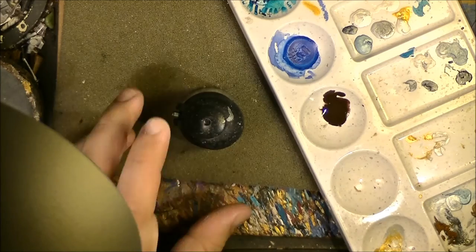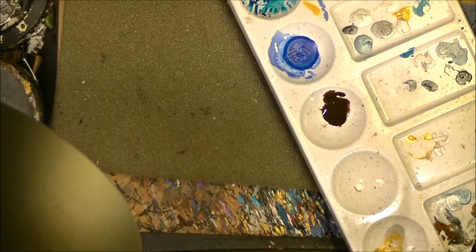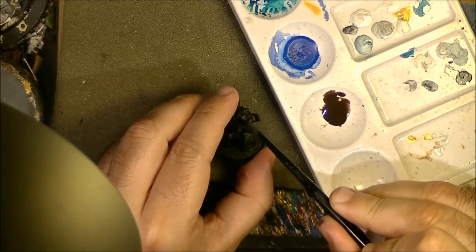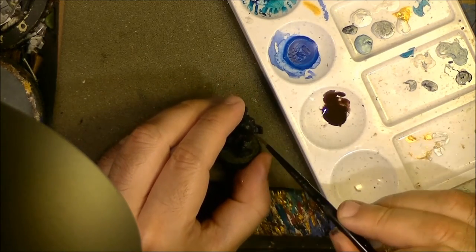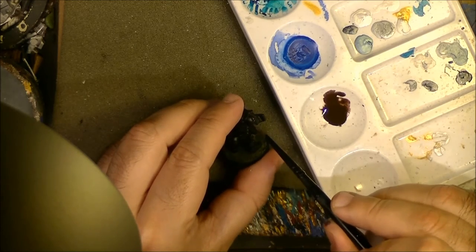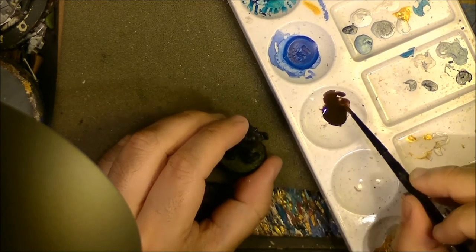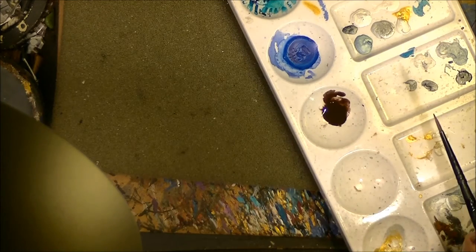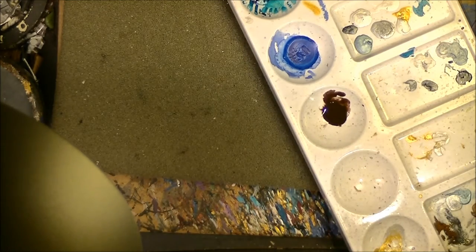This texture will be good for painting. Let me find something to paint on top of to show you. We apply it right here on the shoulder pad — it's almost like a glaze now, very transparent. The last step I will do is add a little bit of water.